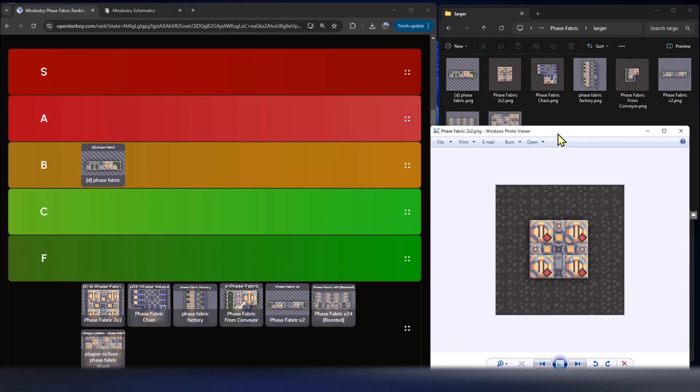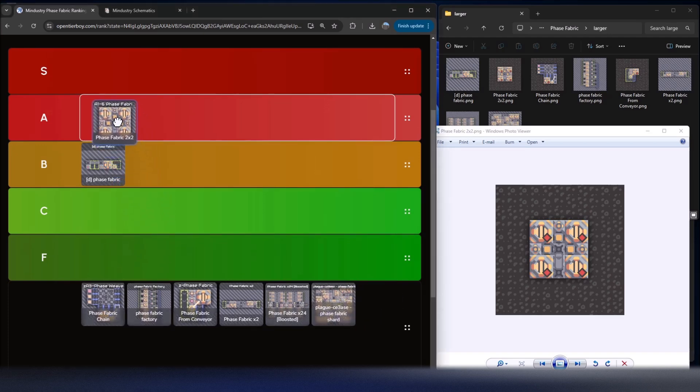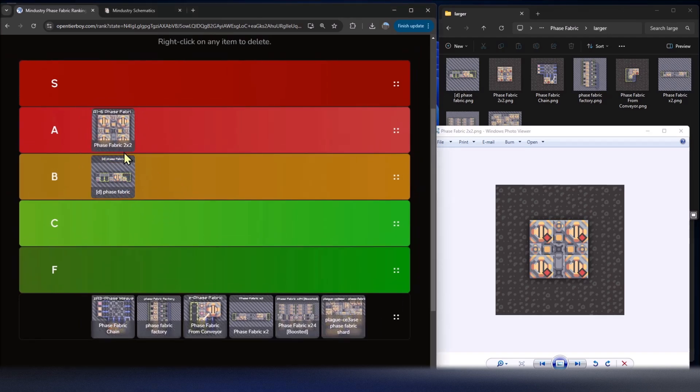The next one is the typical two-by-two pattern. You can feed in your materials from any direction, just like my other versions, and then feed out the phase fabric out the bottom. This particular design I'm not as excited about as some of the other material designs, and I'll explain why — I'm going to give this an A tier.